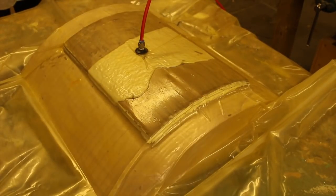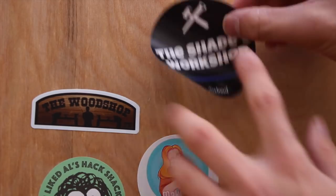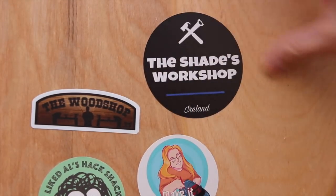While the glue dries — I forgot to mention in my last video — I got a sticker from Shades Workshop. Check out his channel; the link will be in the description below.